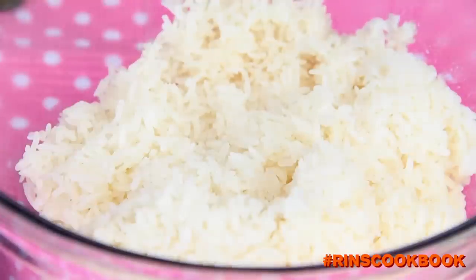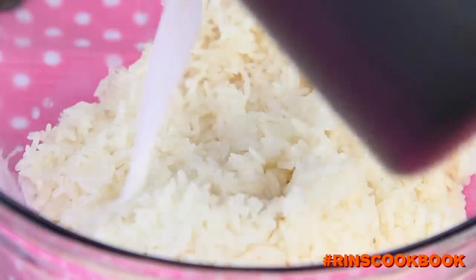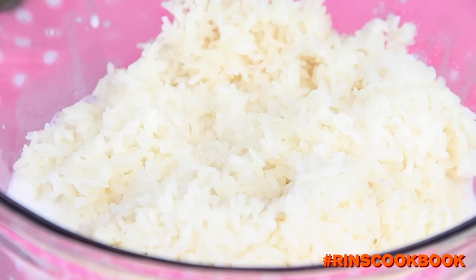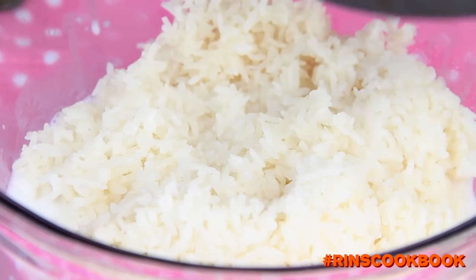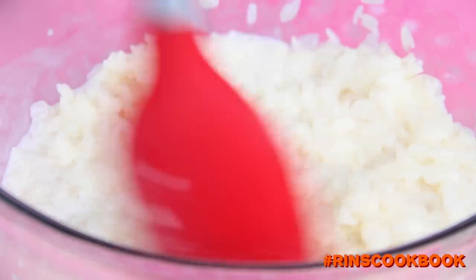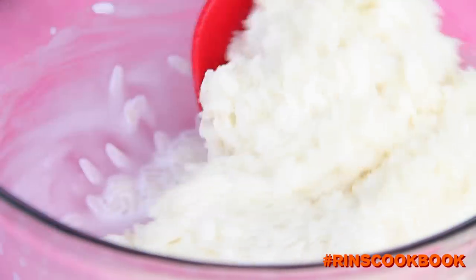Turn off the heat and let it sit for a few seconds to let the pandan leaves infuse with the cooked milk. In a large mixing bowl, add in your hot and steamy glutinous rice, then pour in your coconut milk and mix really well with a spatula. Wrap the mixing bowl with some plastic wrap.